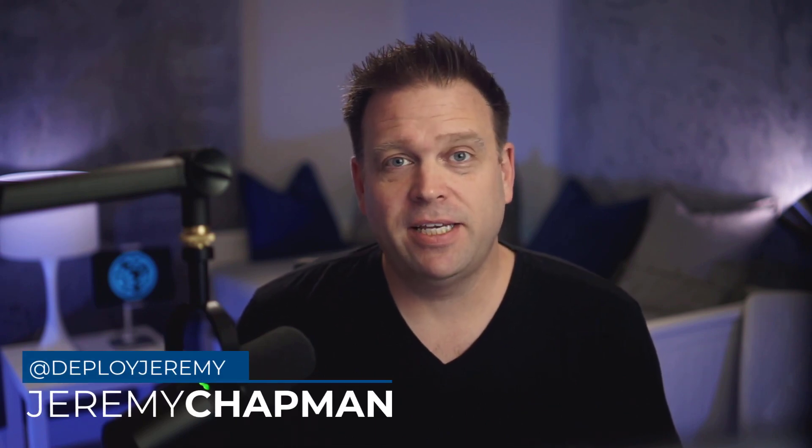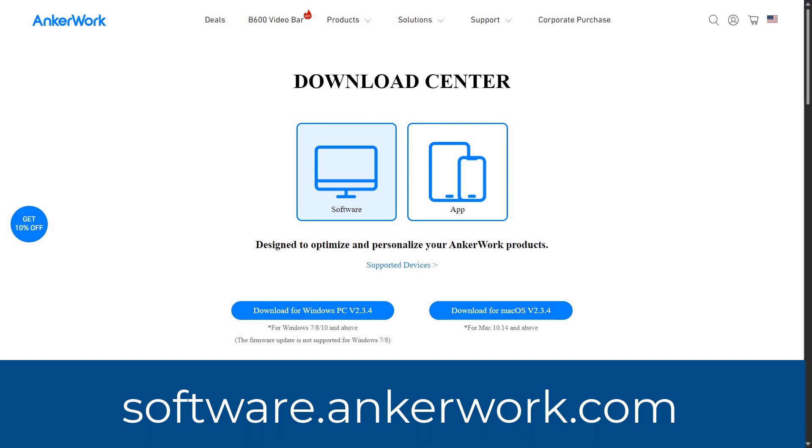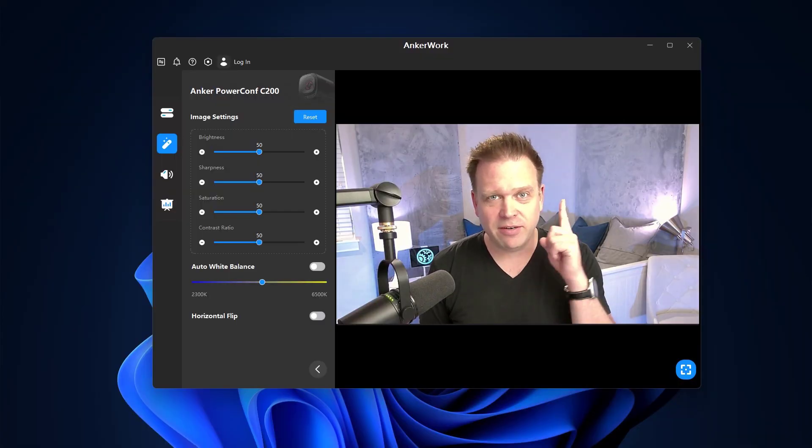So now you saw exactly what the camera looks like out of the box. I tried a couple of different lighting settings — it was a bit blown out in terms of auto exposure. At that point I looked at the Anker software site; there's a link to download the AnkerWork app. Once I did that, it gave me a few more settings such as field of view and the ability to set resolution from 2K to 1080p to 720p. Unfortunately there were no exposure settings in the AnkerWork app.